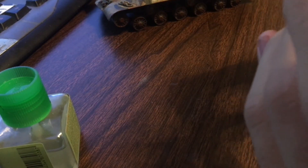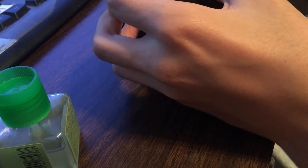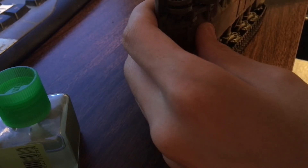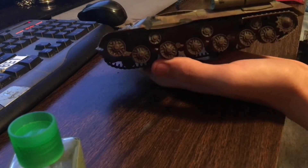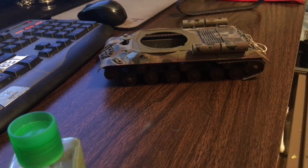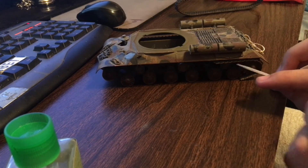Now you can get your model and fit this on there. If you don't know how to do your track sag, I'd recommend you take a look at your box. If you're trying to figure out track sag and your hull doesn't separate - or it did separate and you glued it together - have no fear. To do track sag you need some reference: look at the box, look at directions, or just Google the tank you're building.